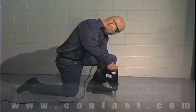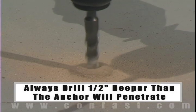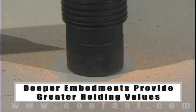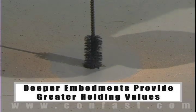The hole should be drilled one-half inch deeper in the base material than the anchor will penetrate. The deeper the embedment of the anchor in the base material, the better the holding values.